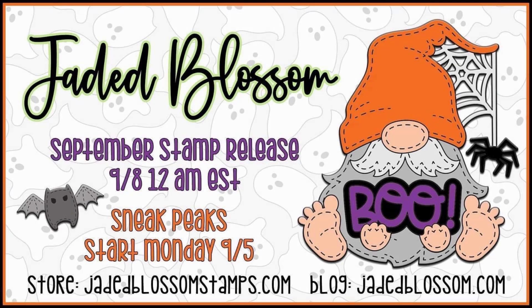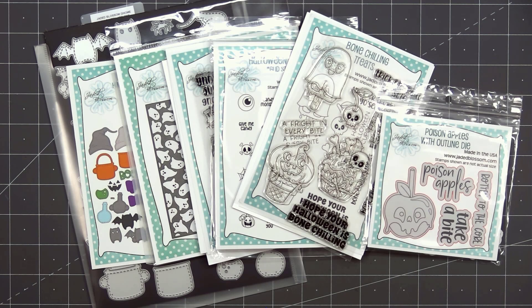Hello friends, it's Christy Marcotte. Jaded Blossom has a brand new release and it's all about Halloween. There are new stamps, dies, a stencil, and even a new add-on for the gnomes. If you've been following my videos, you'll know that I only make cute Halloween cards and there's lots of cute in this new release. So let me show you everything that's included.